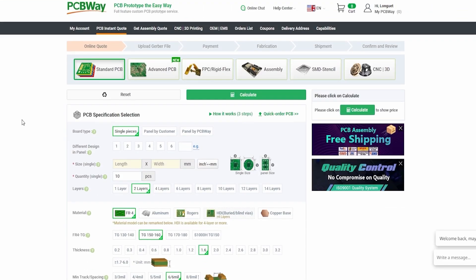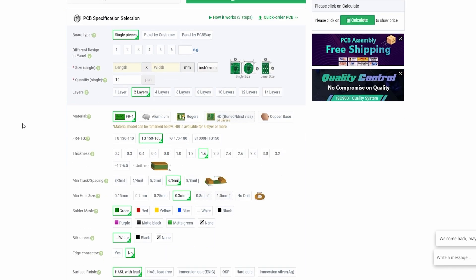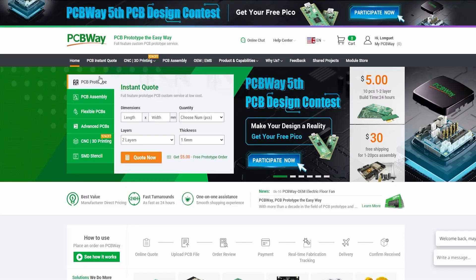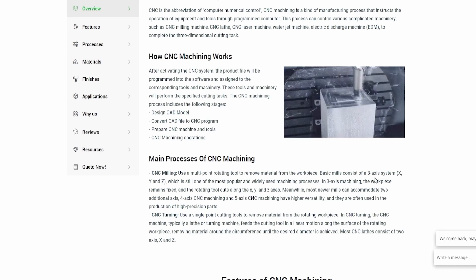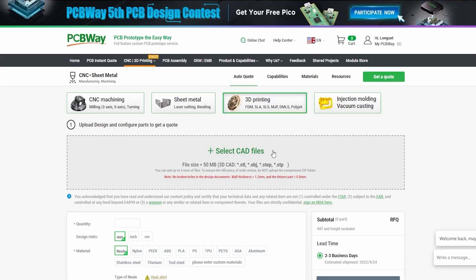This video is sponsored by PCBway. They offer PCB manufacturing and part assembly, but also CNC machining, metal sheet fabrication, 3D printing, and even injection molding — pretty much anything you need for all your projects. Go to pcbway.com, upload your project files, and get an instant quote. Thank you to them for sponsoring this video.